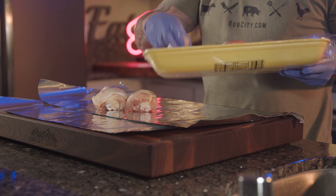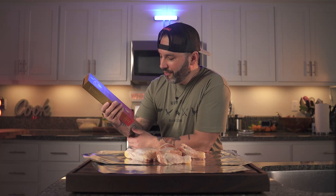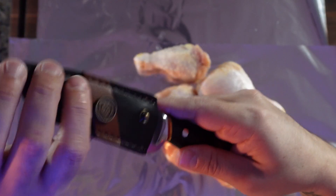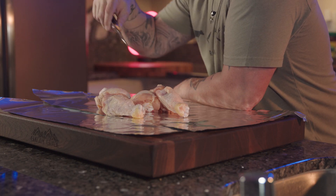No glove, no love. The good people over at DowStrong sent me a new knife, so today we're going to put it to use. This is from the Centurion series. Beautiful blade. If you're interested in any of these DowStrong knives, there's going to be a link in the description below. Let's butterfly this chicken.